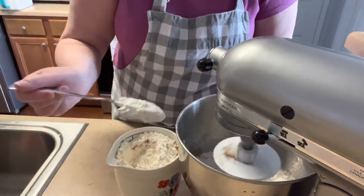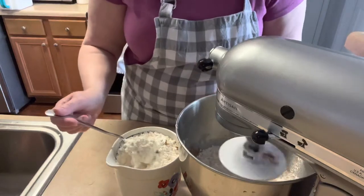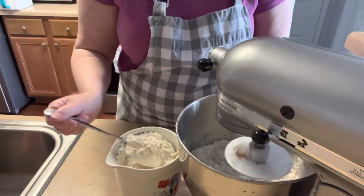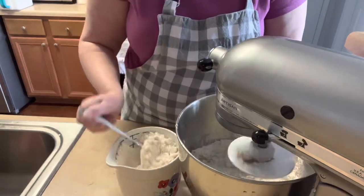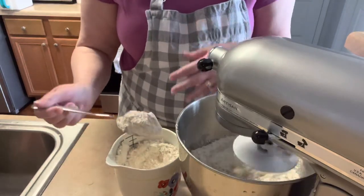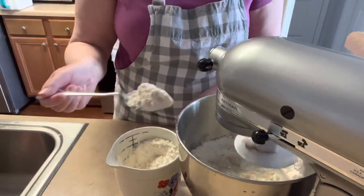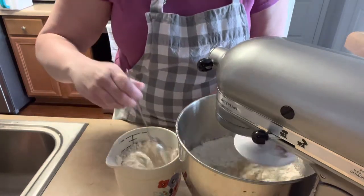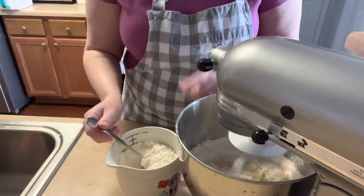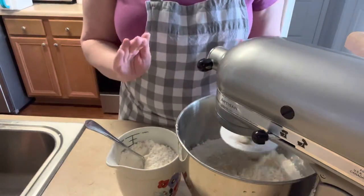You want to go slow because you don't want to explode it everywhere, but you also want it to incorporate all the way and not just be stuck to the sides of the bowl. After this is all incorporated, we're going to turn it out onto the countertop, knead it just a couple of times, and stick it in a bowl, cover it, and let it rise. I'll let you see what it should look like and how to correct it if needed.